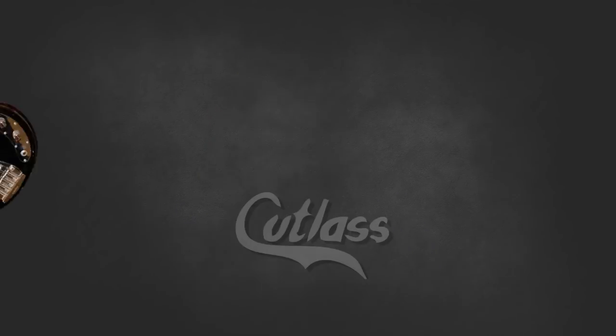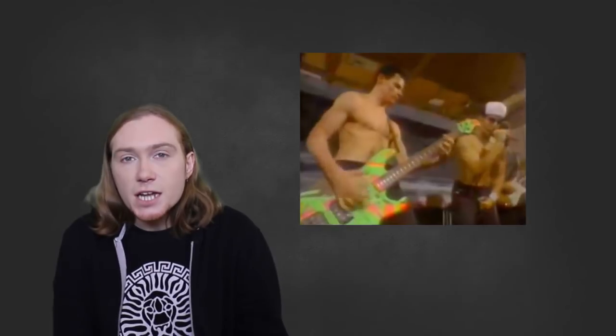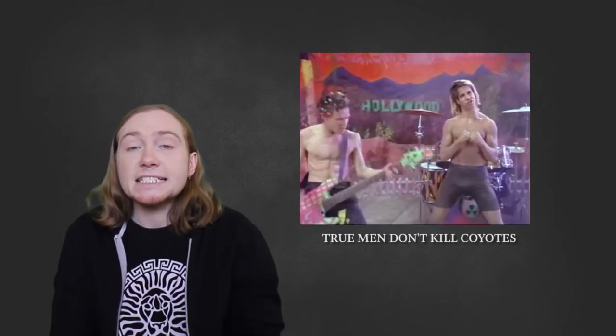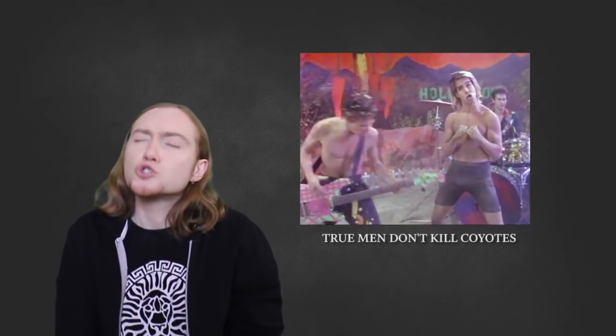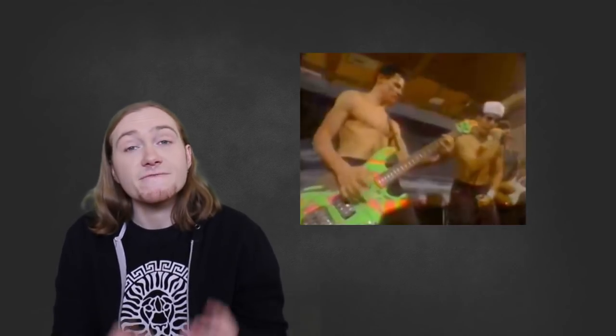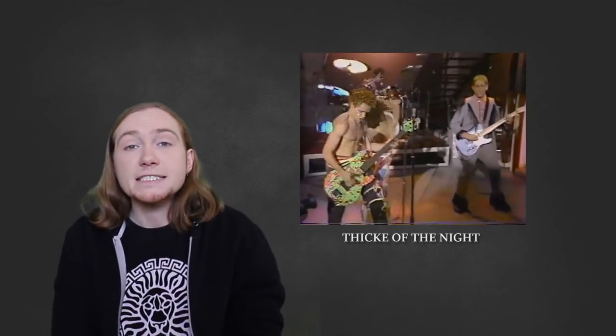When Flea helped create the Red Hot Chili Peppers in 1983, he joined the scene using the Music Man Cutlass I. Flea recorded with a Cutlass I on the first two albums, Red Hot Chili Peppers and Freaky Styley. This early Cutlass was adorned with pink and green tape and then splashed with paint. This bass can be seen in the band's earliest videos — True Men Don't Kill Coyotes, Jungle Man, and Catholic Schoolgirls Rule — as well as the band's first live television performance on 1984's Thick of the Night. In a short space of time this bass quickly became adorned with shiny flag stickers, notably from other countries, and the headstock was painted yellow and black.